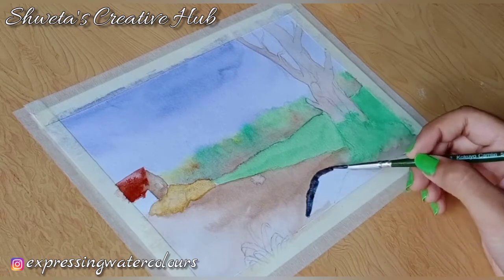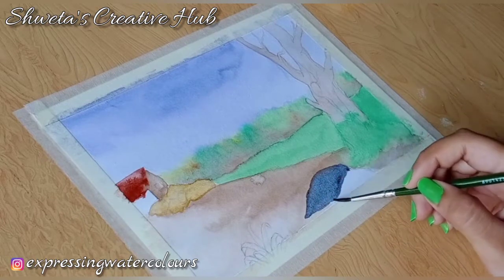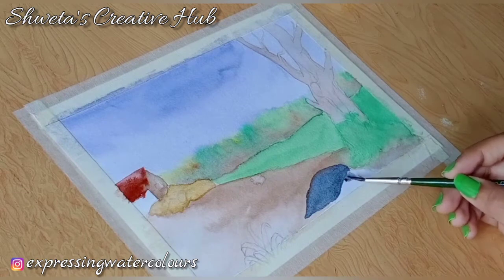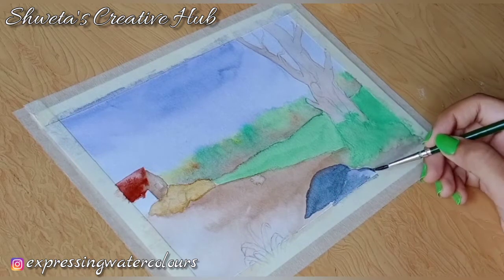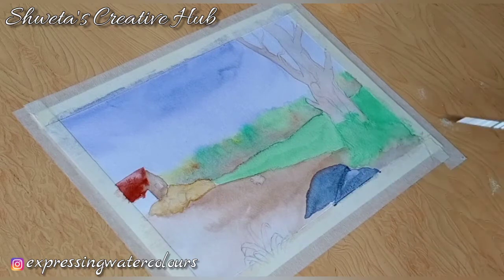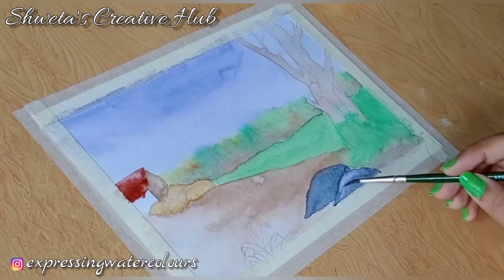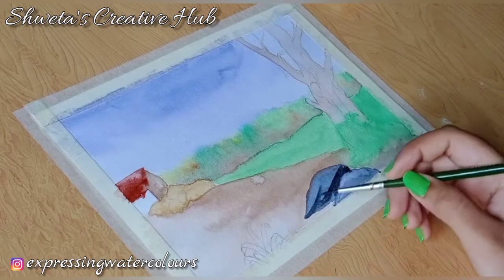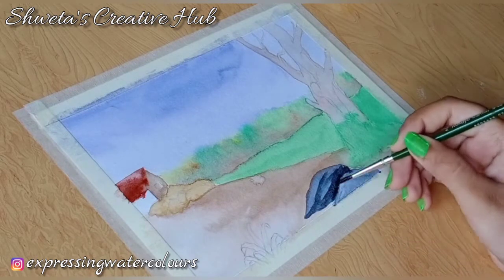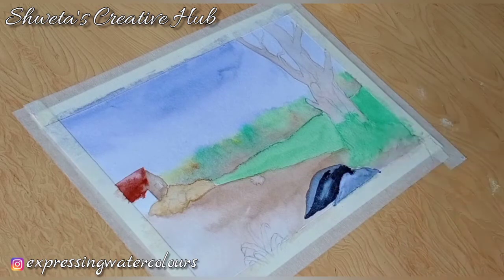Apply watery paints grey on the rocks. Now add dark tone with some hard edges. Then using a wet brush soften all the hard edges. Repeat the process on the other stone also.